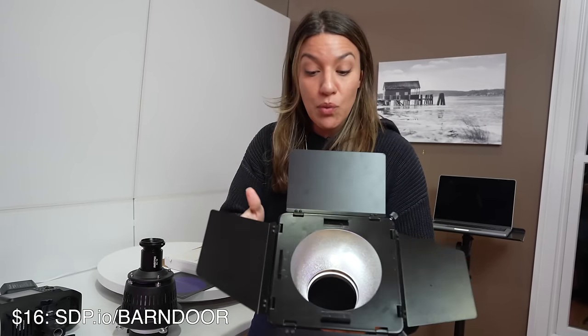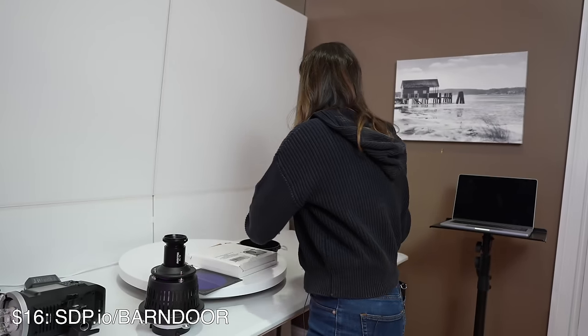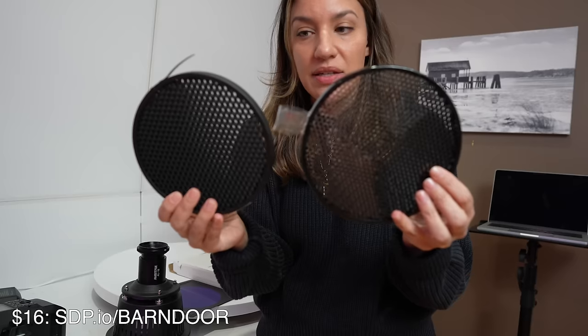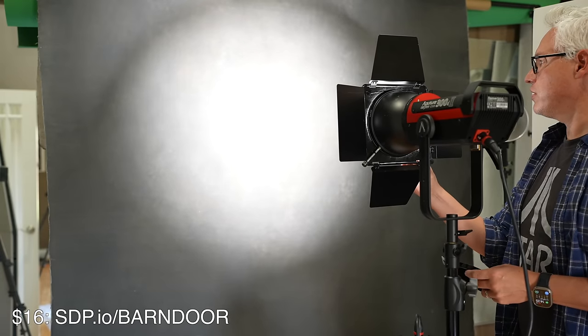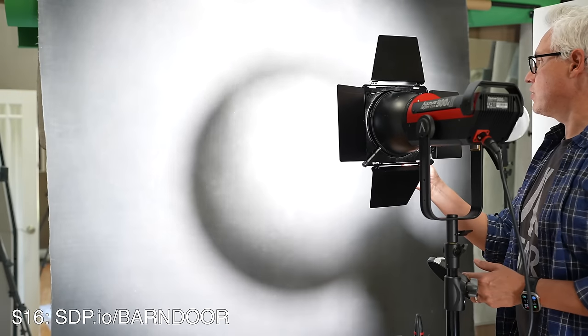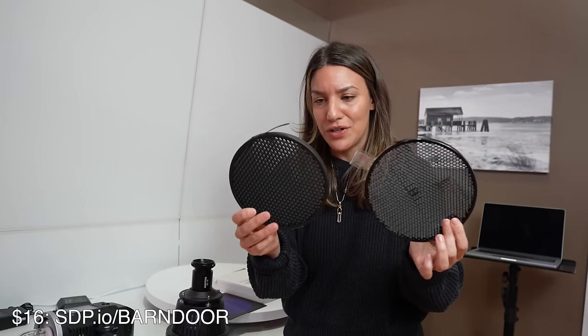If you're looking to control the light even more than a barn door, you can get grids to go in your light modifier too. These keep the light from spilling — you can see these are bigger honeycomb cones and smaller ones. These just focus your light or broaden it. It's just the basics, really — classic studio photographer stuff.